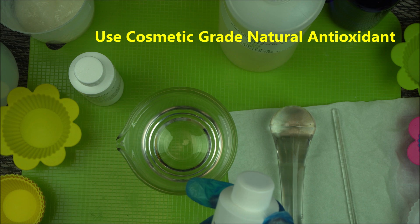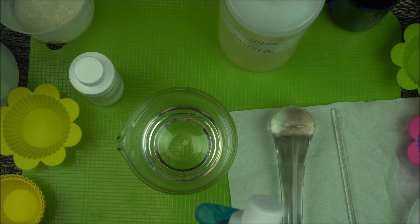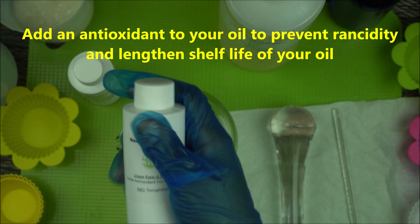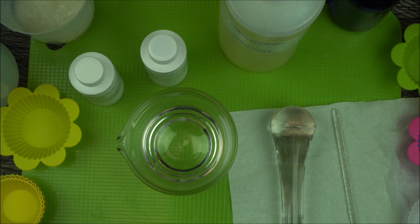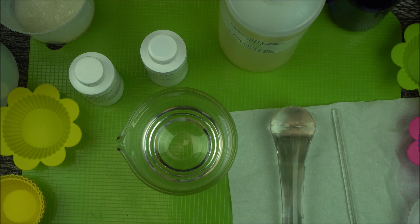The first thing you want to do is add an antioxidant to your oil. An antioxidant helps prevent the rancidity of your oil and helps lengthen the shelf life. For natural Vitamin E, make sure you add it at a minimum of 0.5 percent. If your oil is 100 grams, make sure you add a minimum of 0.5 gram.